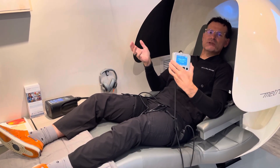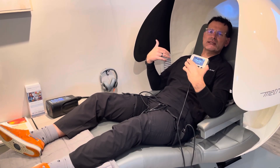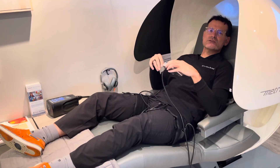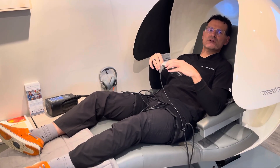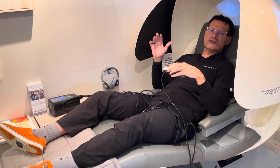That's how to do ischemic preconditioning in the lower extremity. You could also do this in the upper extremity if you're going to do a lot of high-intensity exercise or heavy weight lifting in the upper body, so that you can repair and recover faster. Thanks so much — I'm going to hang out here, and I'll see you next time.